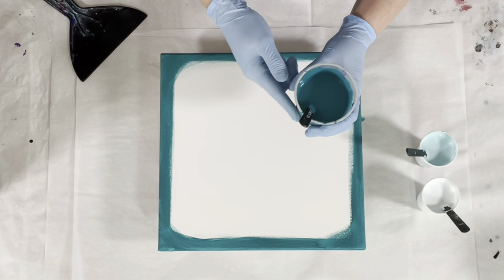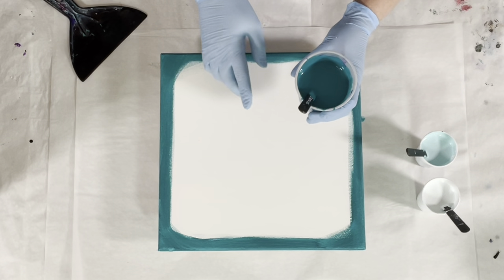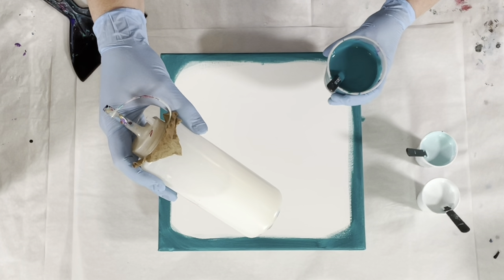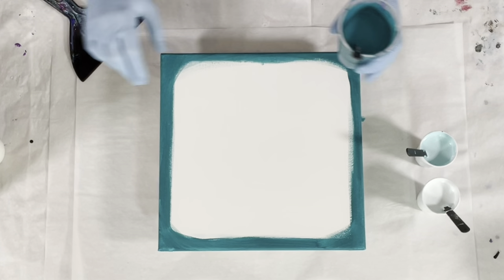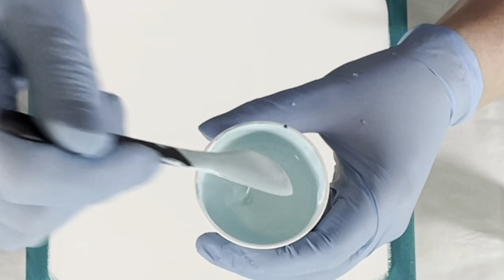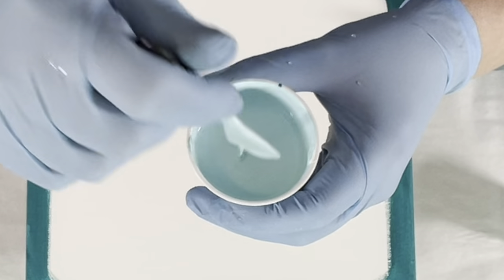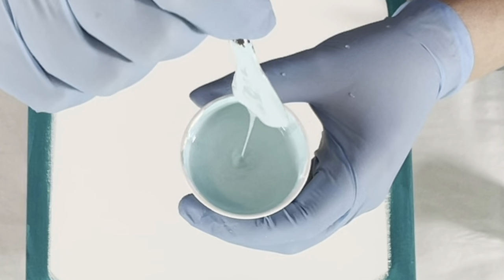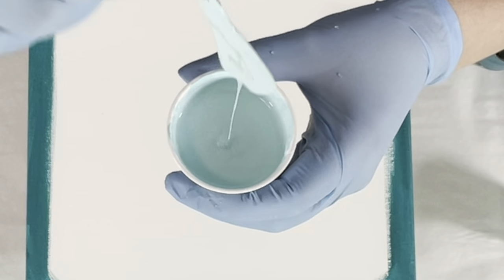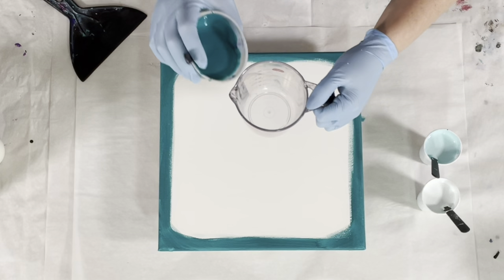These are mixed one part paint to two parts Floetrol. That mixture is then thinned with a concoction of 90% water and 10% Floetrol until I get the consistency I'm looking for — about a two on my consistency scale. It does make a mound but it disappears very quickly, makes a nice thin even stream off my stick — not thick to thin, it's like a pencil-lid-perfect stream.